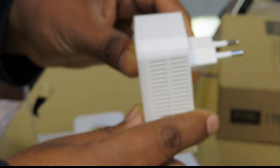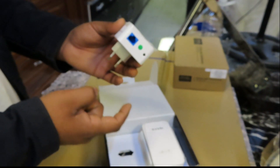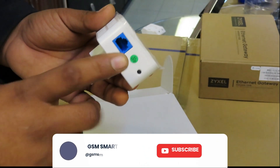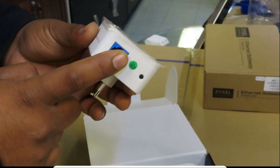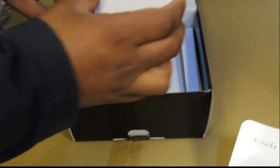The first device you just plug straight into your wall socket. One Ethernet cable comes from here and goes straight to your router. So one wire goes into the router and this device plugs into the wall socket next to your router.